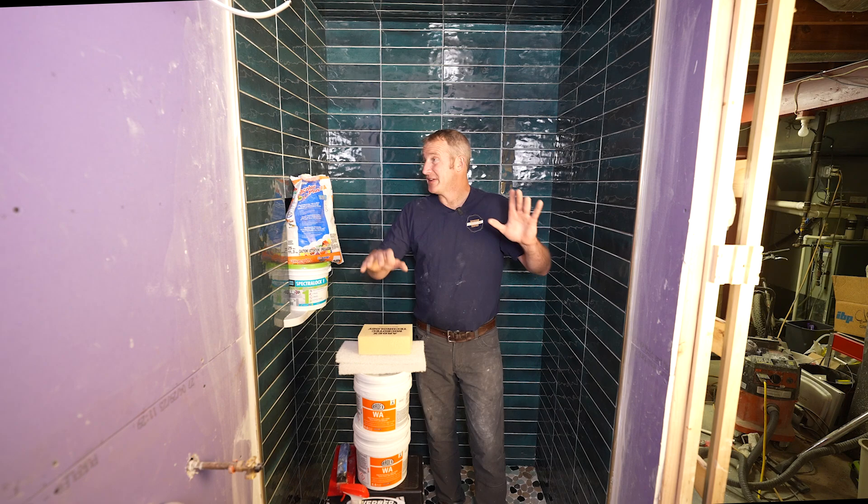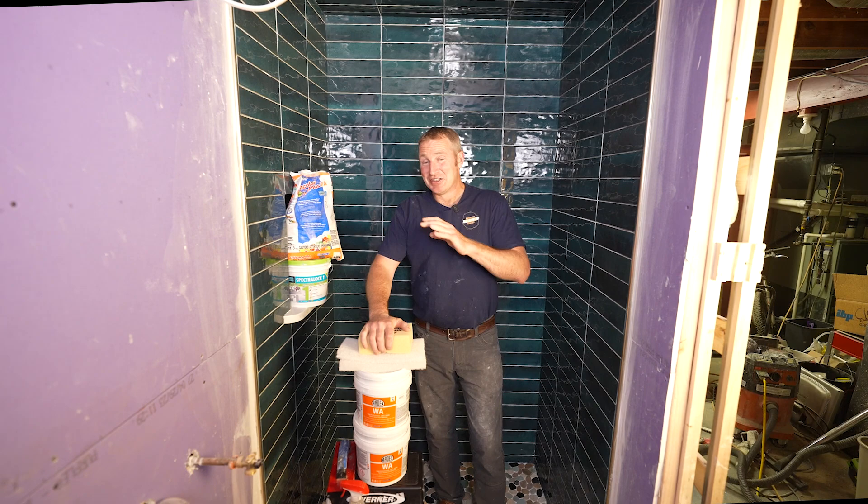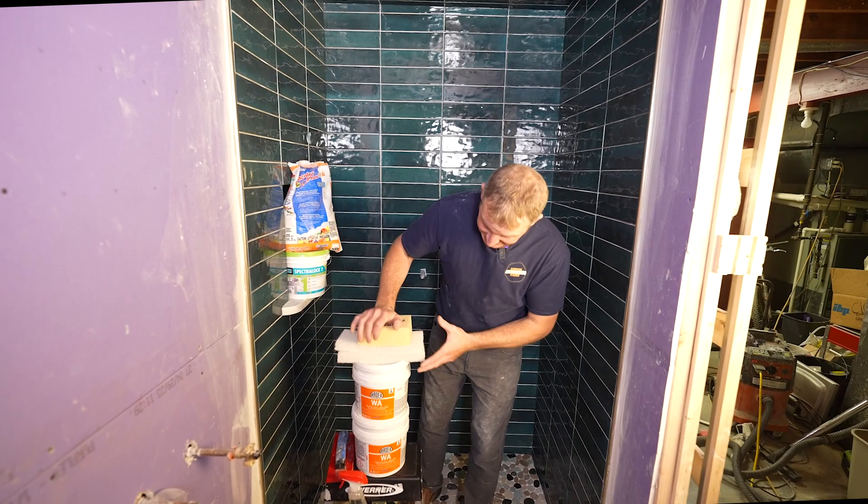This is a basement shower, as you already know, and it's going to take a lot of abuse. Most basement showers are kind of where, if you're out at the garage working or whatever, you're coming home and taking a shower in the basement.